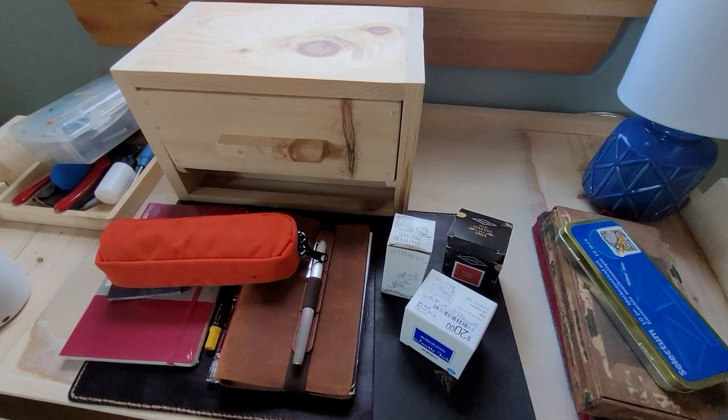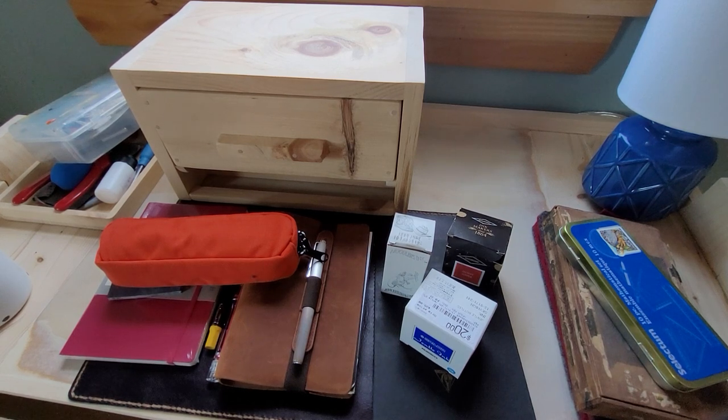I thought it'd be fun to do a video about the top five essential things that every fountain pen lover needs.